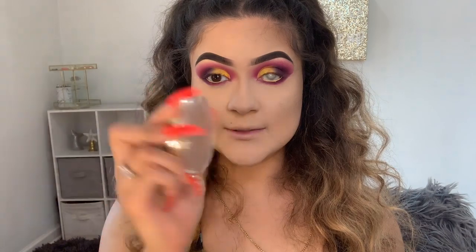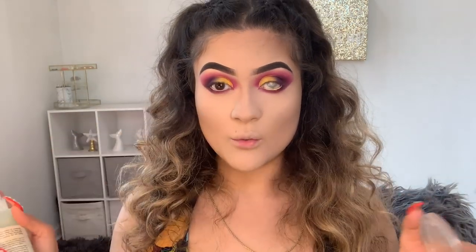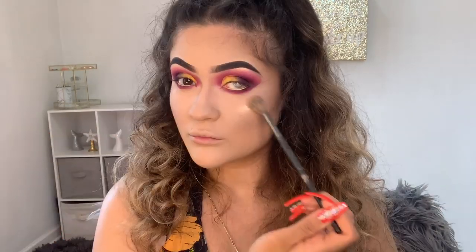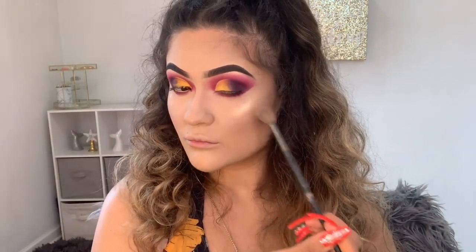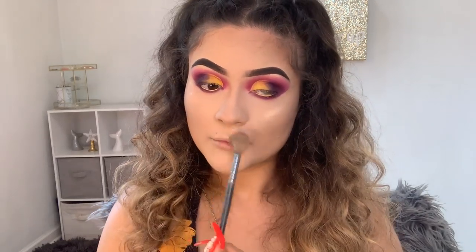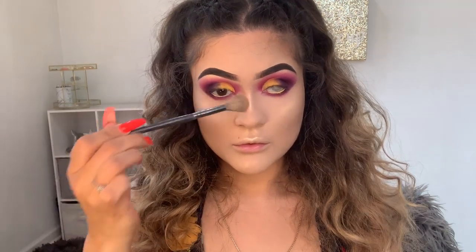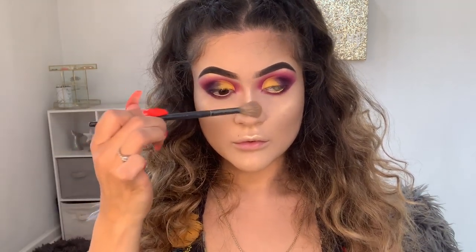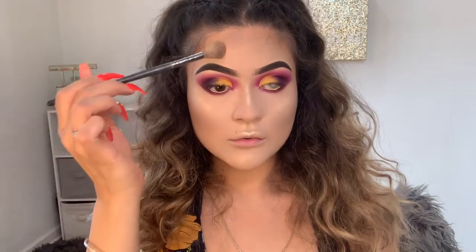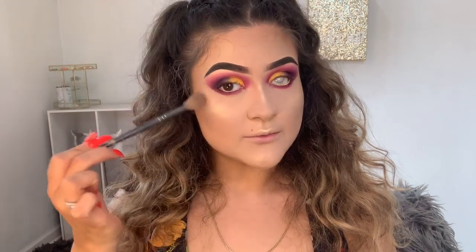For highlight I'm going to be using this Milani highlighter in the shade Sunglow. I always wet my brush and I wet my face. I'm using the Morphe E61 brush.